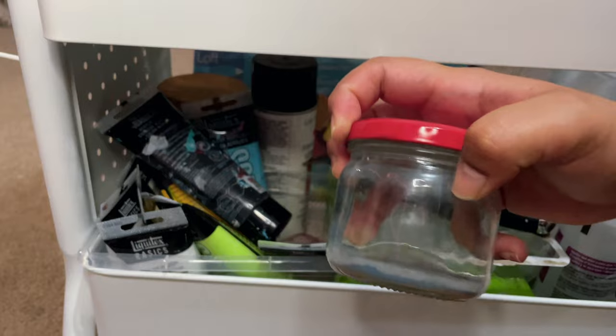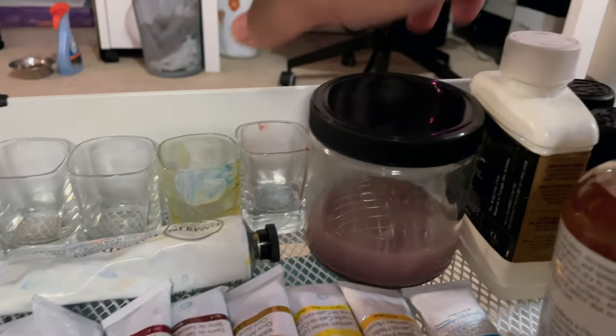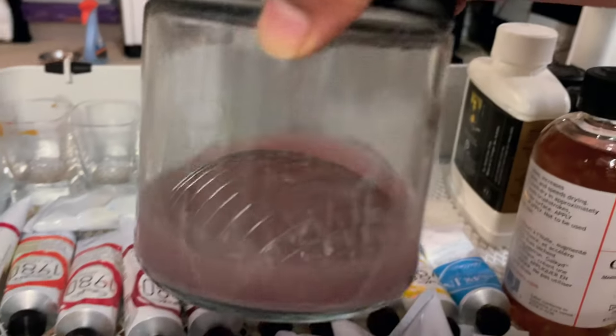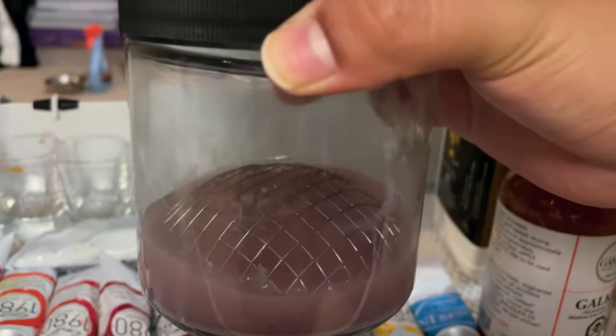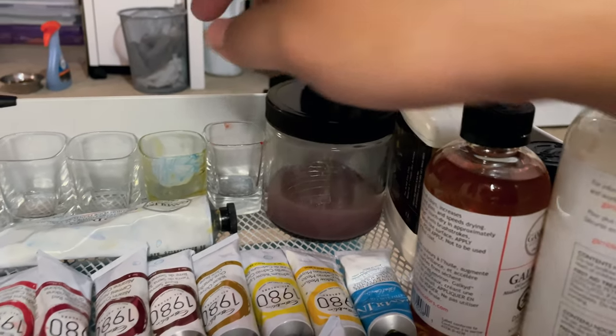I really struggled to scrub the paint off against the glass wall and it just wasn't working at all. So I ended up finding this little one at Michael's and it's been really handy - as you can see I've already gotten some use out of it. It's definitely a game changer.